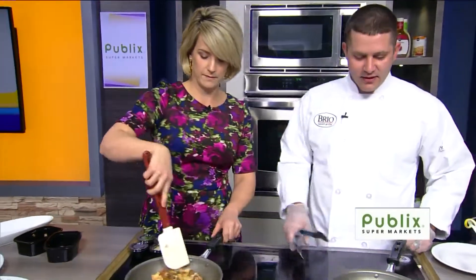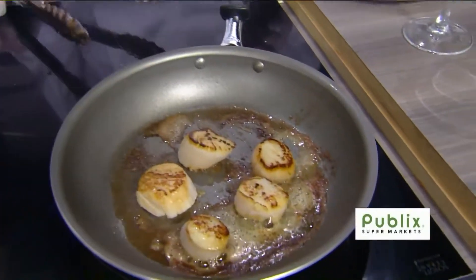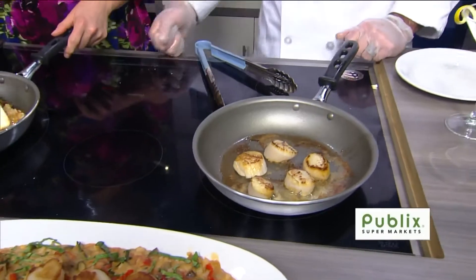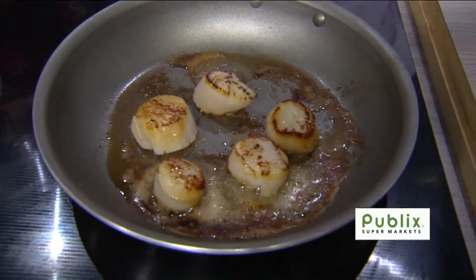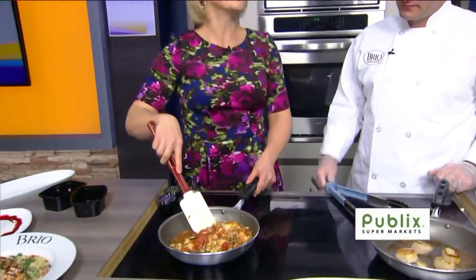What are the scallops doing over there? We're browning up nicely — we just make sure that we get them cooked all the way through and get a nice sear on the outside. Do you have to do anything special with the scallops beforehand? We season them with some olive oil, salt, and pepper — pretty basic. We get those in fresh from our seafood supplier.